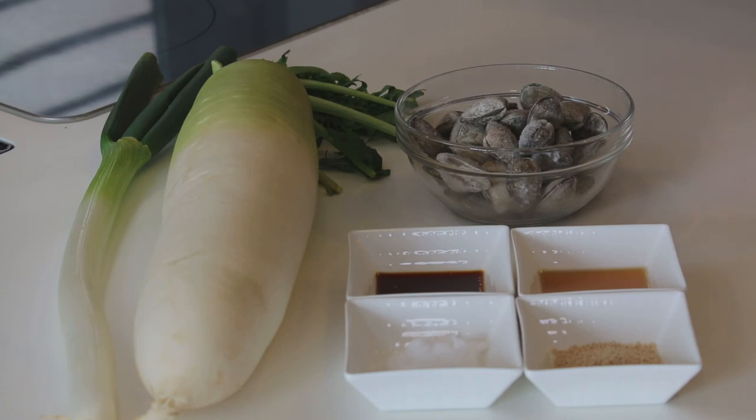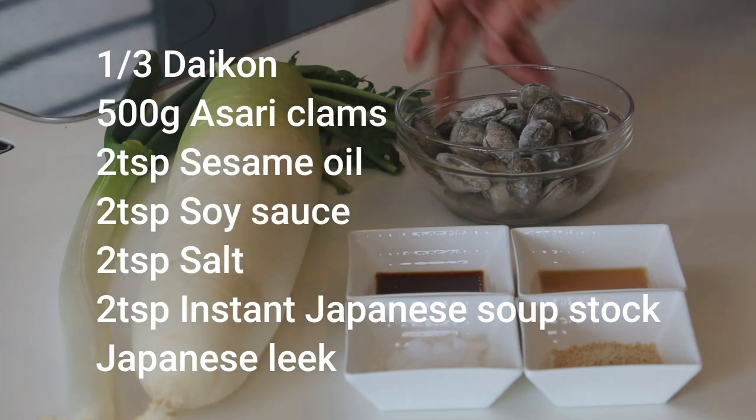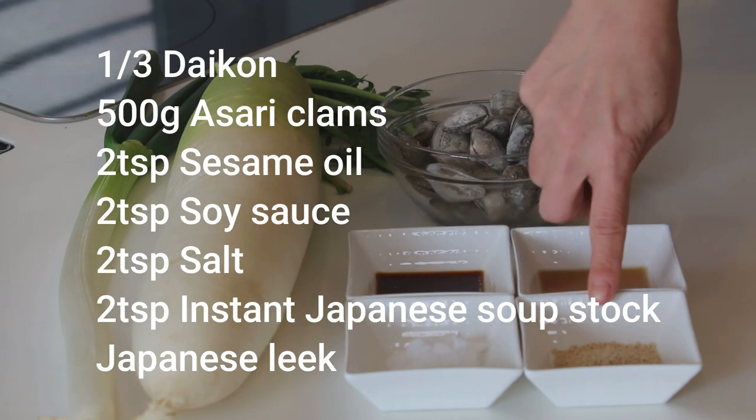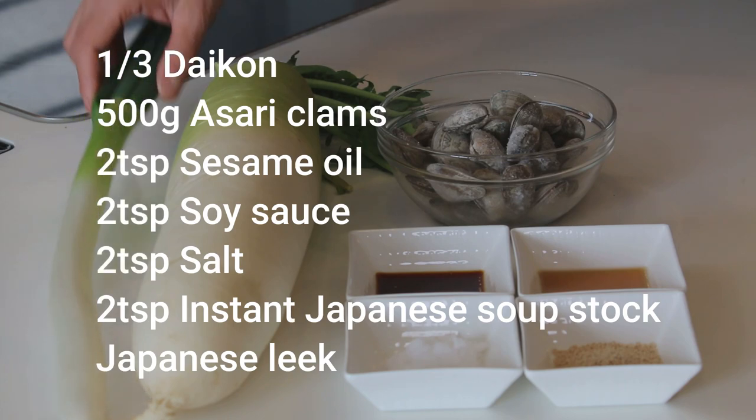These are what you need to make 4 servings: daikon radish — I'm using a third of this today — 500g of asari clams, 2 tsp each of sesame oil, soy sauce, salt, and hondashi instant Japanese soup stock, and Japanese leek or green onion as a condiment.